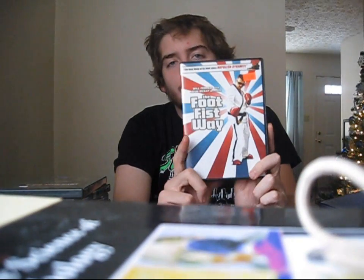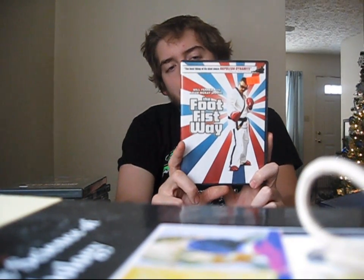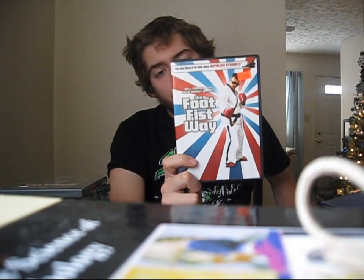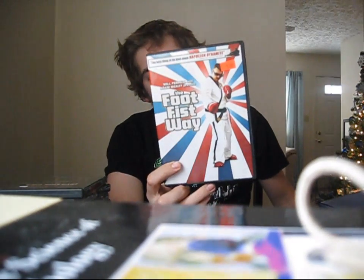Next up we have Foot Fist Way — Danny McBride's first film. Pretty funny. If you're a fan of Danny McBride's movies, I recommend checking this out. The first half of the movie was a lot funnier than the second half, in my opinion. This is also directed by Jody Hill. It's really funny — a Danny McBride Kung Fu movie. Check it out.